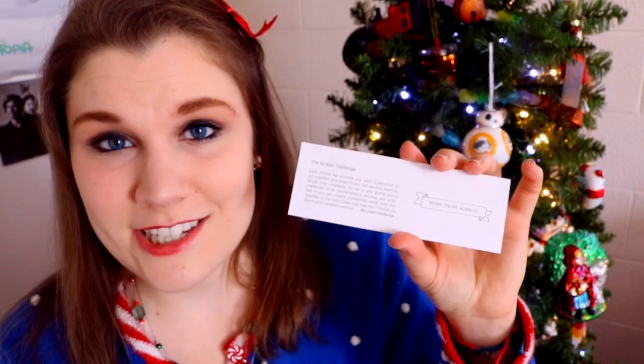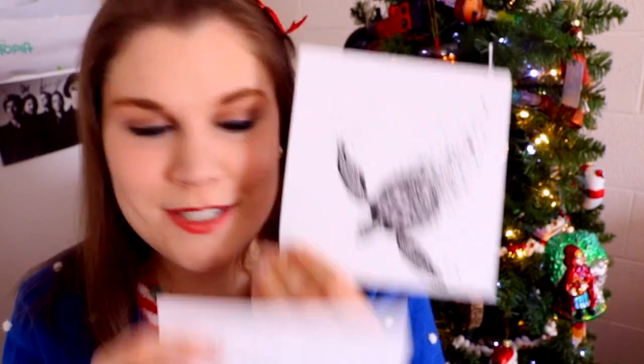Now my all-time favorite thing about ScrawlrBox — this is why it's my favorite art subscription box — is what's on the back of the bookmark: the Scrawlr Challenge. The Scrawlr Challenge is where they challenge you with an awesome prompt that you have to use with all the art supplies that were in the box, and you interpret it in your own art style and creativity. The challenge for this month is 'Born From Bubbles.'